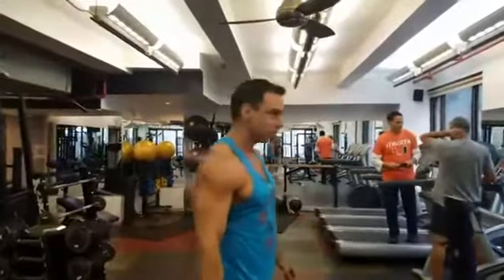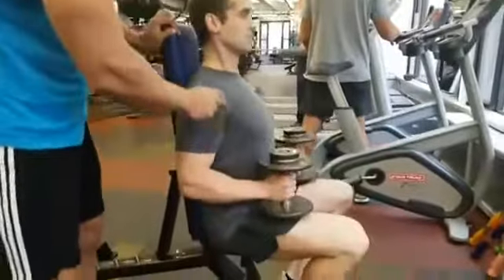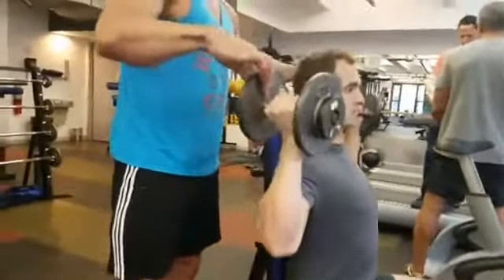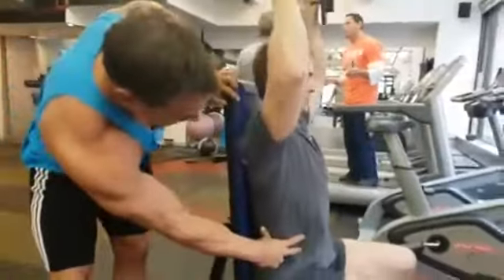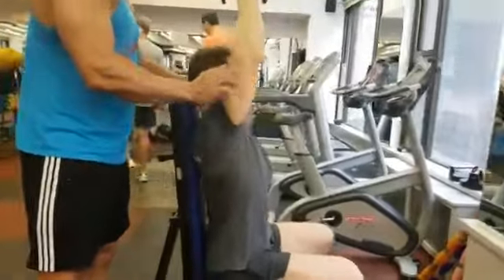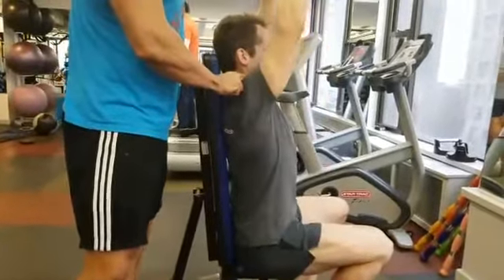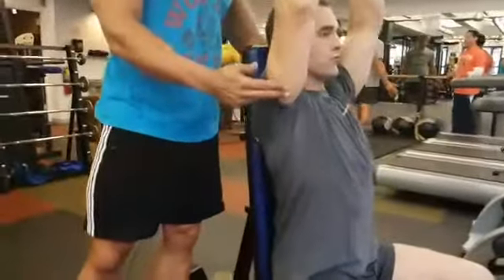Shoulder press. Before you do anything, make sure it's not becoming an incline press — your lower back has to be against the pad. Shorten the abs, tuck them, bring the shoulder to the dumbbells about here, and shove the elbows together. The positioning is very tight. Then we create an intention of bringing the elbows together and the tension sits in the shoulders.